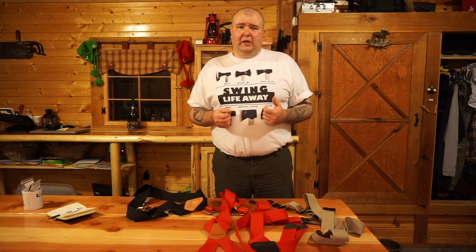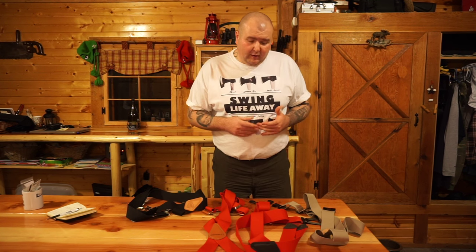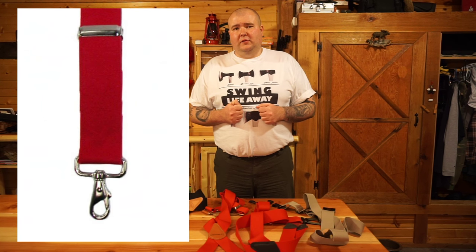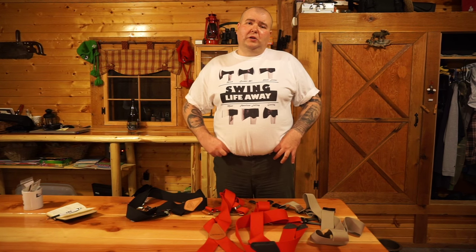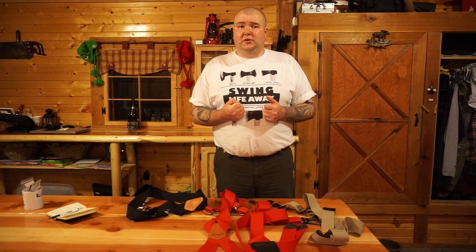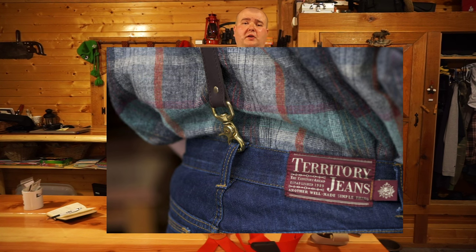There's a fourth type of suspenders that I don't have here: trigger snap suspenders. They attach to your belt loops, and the trigger snap is kind of like the end of a dog leash. I will post a picture of them so you can see what they look like.